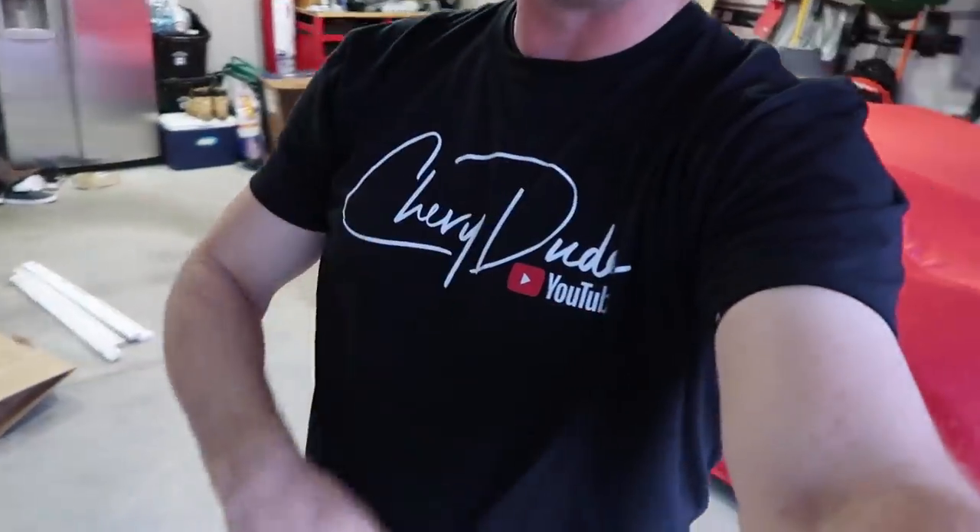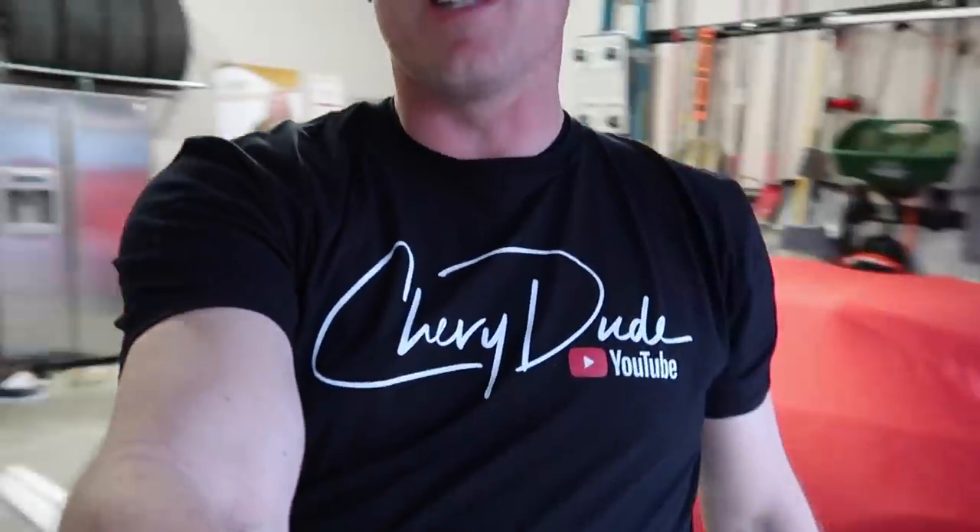Also down in the description is a link to the merch store. New Chevy dude hat down there and the very first new Chevy dude signature t-shirt. I love this thing. I haven't mentioned that I got this, but I've already sold a couple of them through the merch store. So there's already some out there and you can be the next one - get it in the description below.